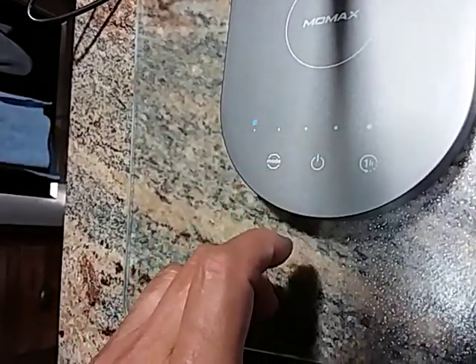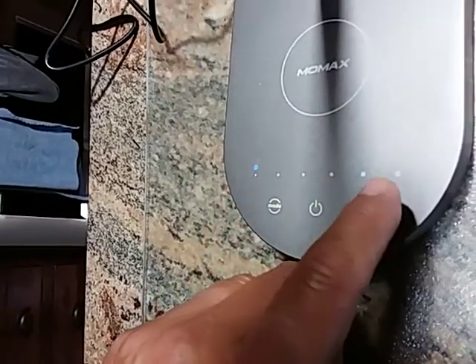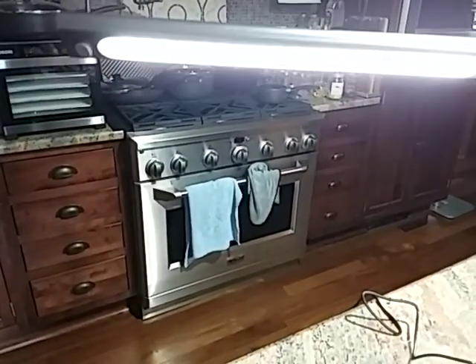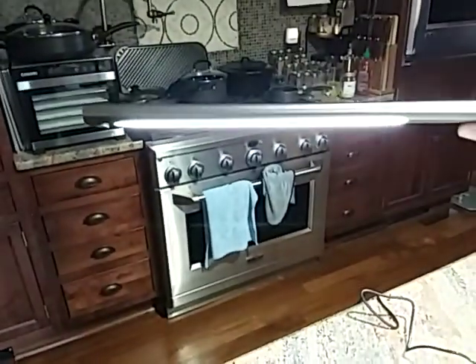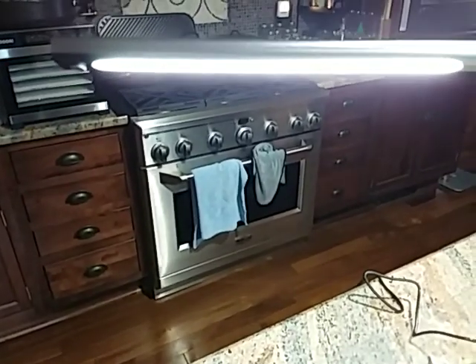There we go — it has different degrees of lighting. Turn it on and it starts on the lowest setting, and you can go up: one, two, three, four, five. Right now we've got it on the brightest setting — you probably can't see that as well as you would at night. It's also got different modes of lighting as well.